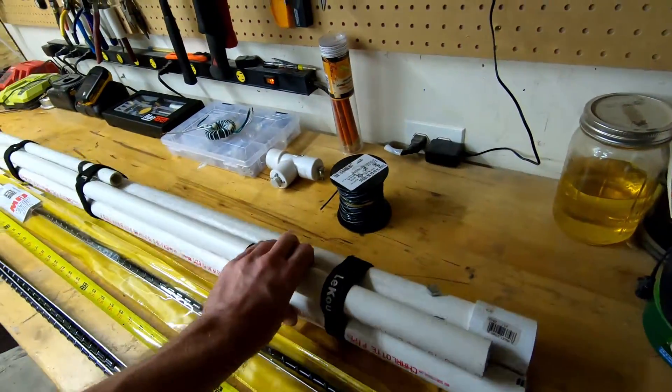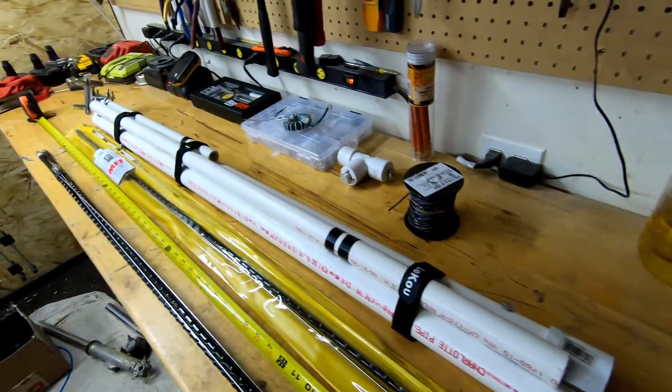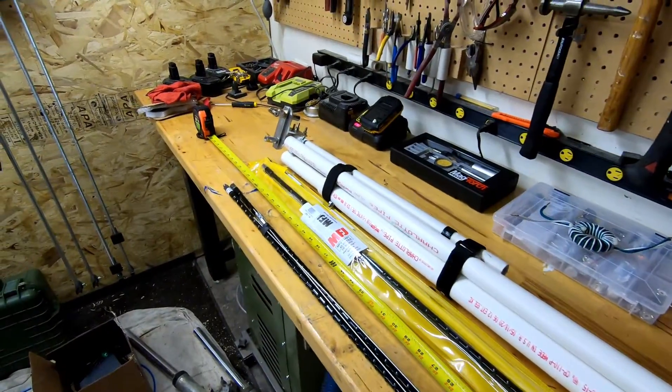The antenna plus the dipole adapter and my PVC mast just wrap up. You can see it's a little bit over four feet in length, and together all this puts it at about 15 feet high.